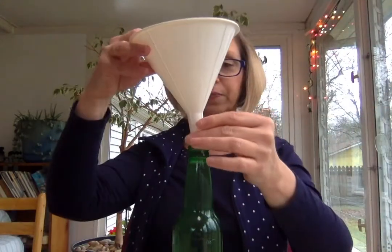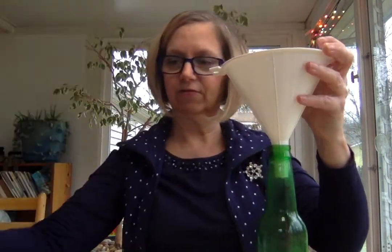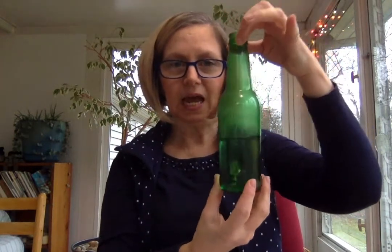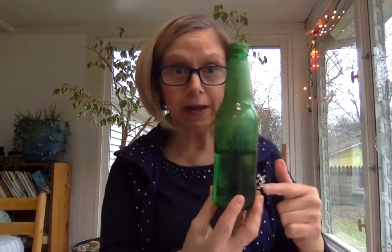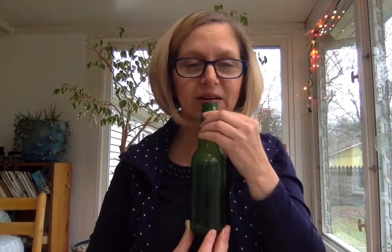Instead, I'm going to pour some water into my bottle. I'm going to use a funnel so I don't make a mess. Let's do about half of the bottle. Now I've put some water in my bottle and I have changed the volume of air. An empty bottle was full of air, and now it's only about half full of air. I've made the volume smaller, therefore I should get a higher sound.